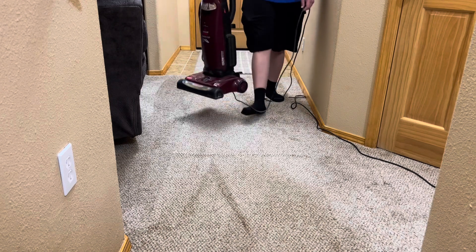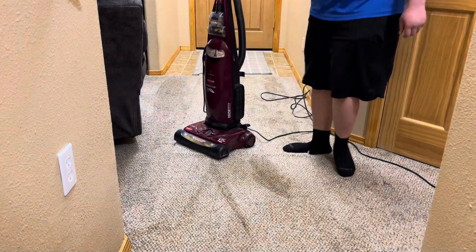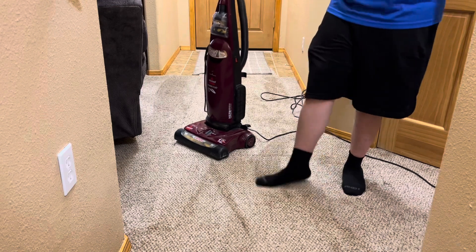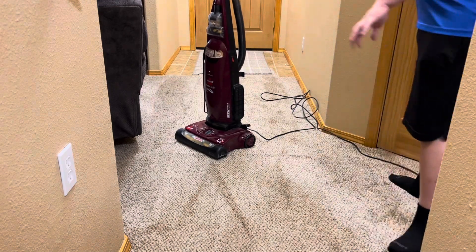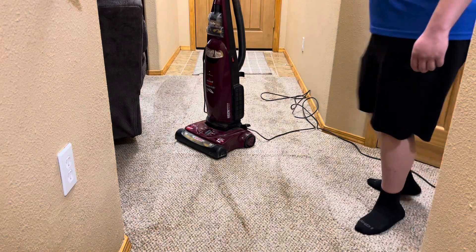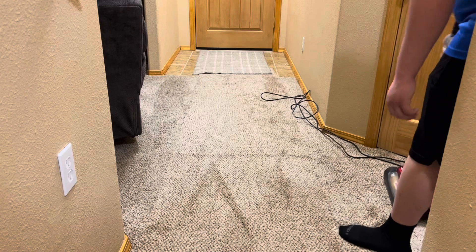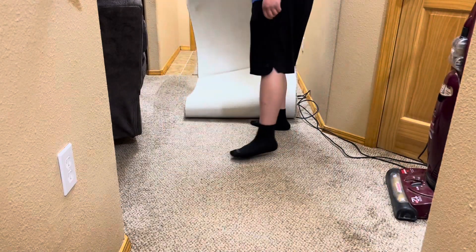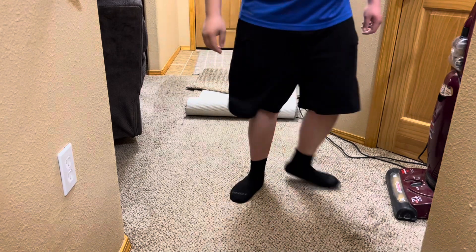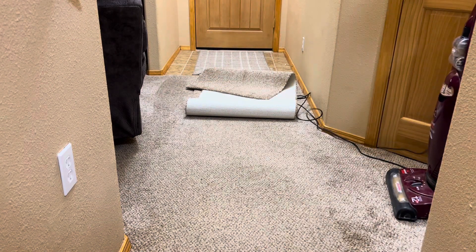It seems like it fluffs up the carpet pretty good. It's hard to really lift the carpet in any certain way, but this carpet on top of the original carpet is a better test. I'll lift up this carpet and vacuum the patted-down carpet underneath, because it has all the weight on it — so we can see how well it fluffs it up.